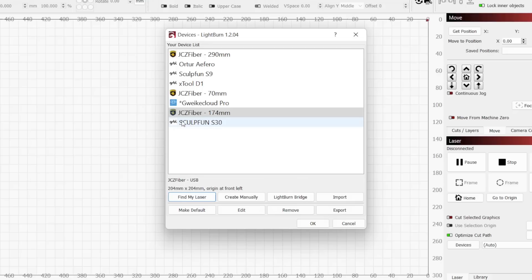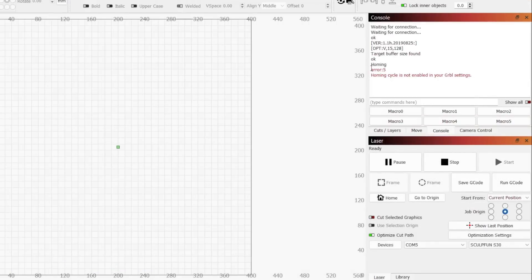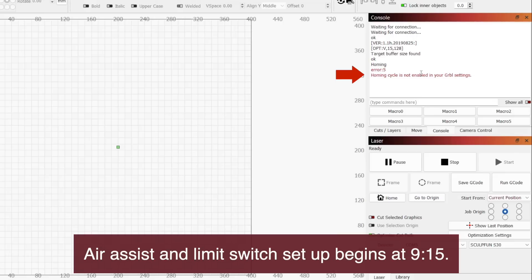We can now see the S30 listed in our device list. If you have multiple devices, selecting a device from the list and choosing Make Default will automatically launch Lightburn with that device selected. You can see the current default device by the little asterisk. Click OK to close out of the window, and if we look to the right in the laser window, we can see the SculptFun S30 is selected and the device status shows Ready. In the console, you may see an error for the homing cycle. At this point, you can jump to the section on enabling Air Assist and Limit Switches. The process for this is the same on both Mac and Windows.